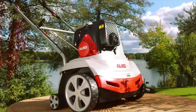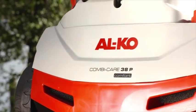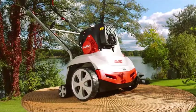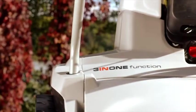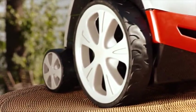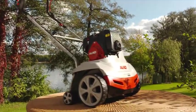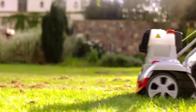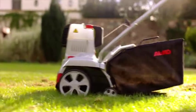The Alco CombiCare 38P Comfort is the first petrol scarifier that is able to aerate as well as scarify. Its top quality details make it a powerful helper in lawn care. Scarify or aerate — two different functions make this device flexible and diverse.